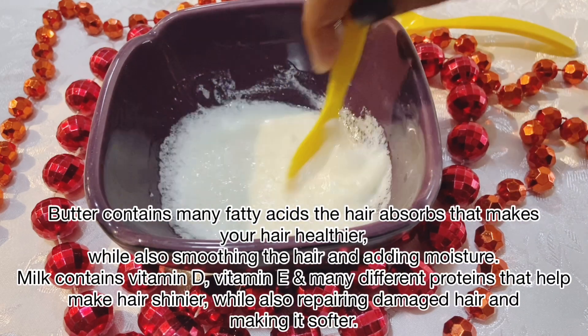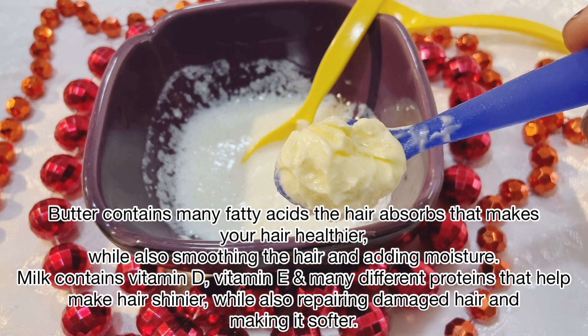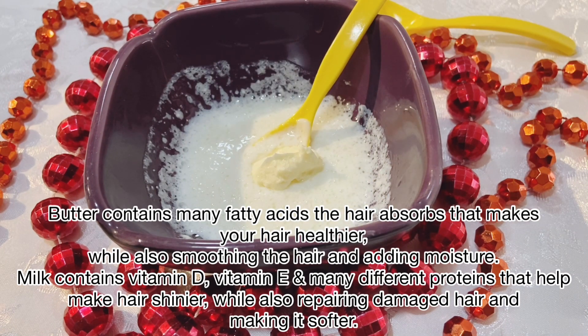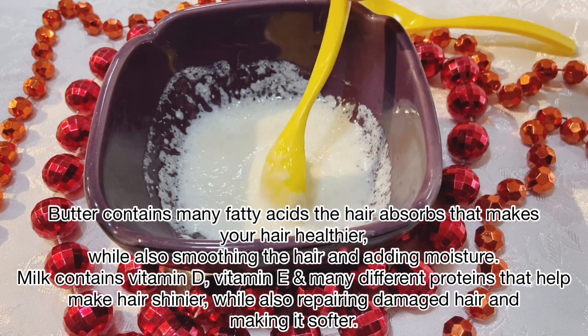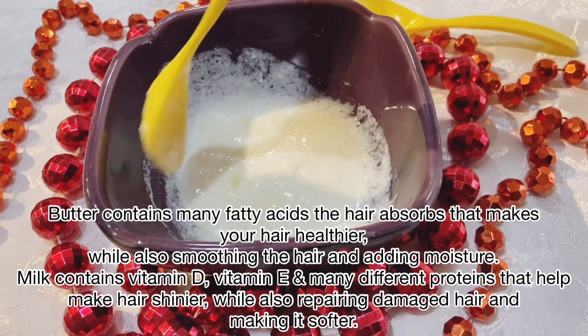Now we will mix everything very well. We will also add 1 spoon of butter — yes, this is food butter. You can skip it if you want, but butter gives your hair a good shine, that's why I am adding it.